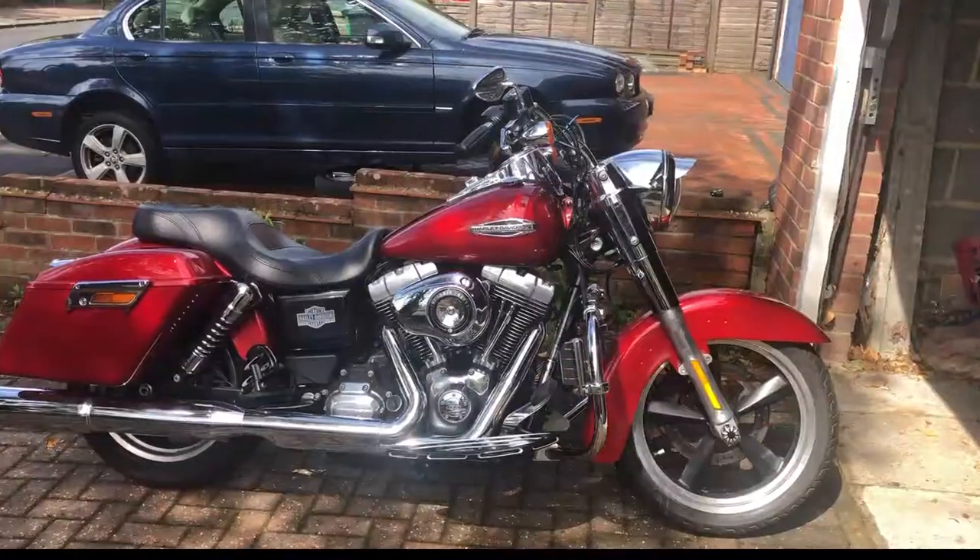All the bits and pieces get lots of compliments. I do think that with a Harley you definitely want to personalise your bike. I feel that Harley build bikes and keep them really quite basic so that you can accessorise them and make them your own — after all, they go on for years and years.